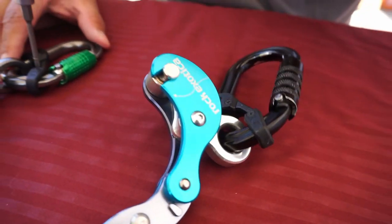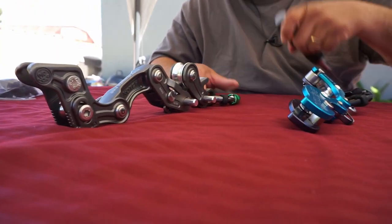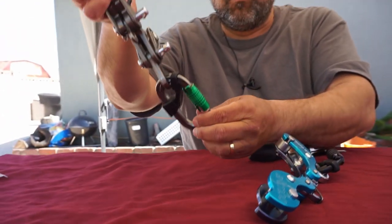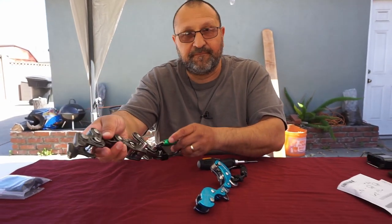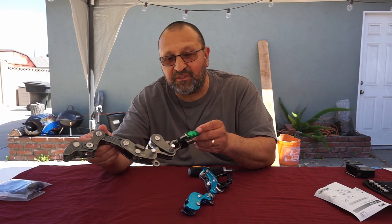There we go. And the same goes with the rope runner. All right, there you go. Next we're going to go put it on the rope and see how it works.